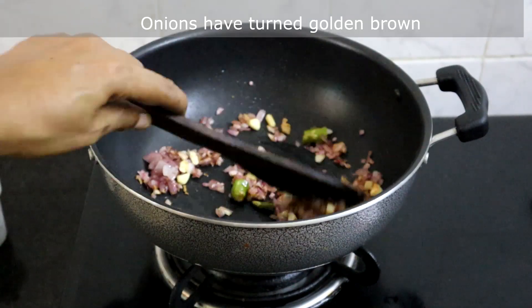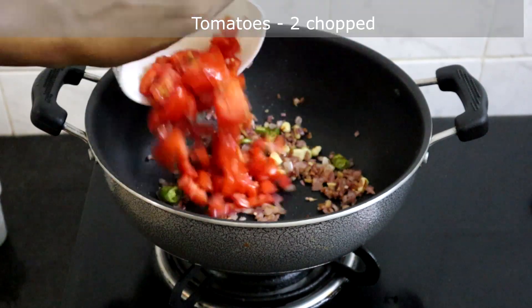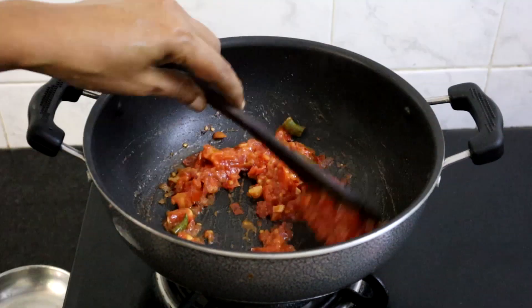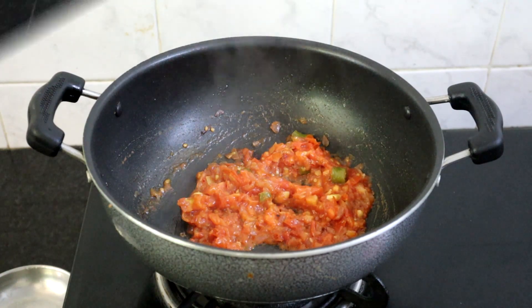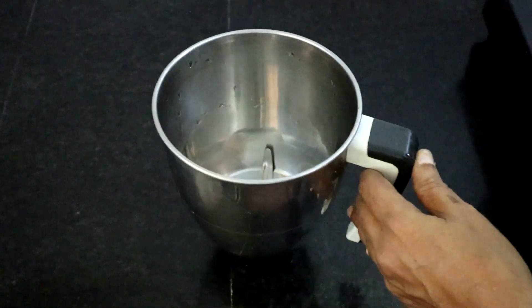Now the onions have turned golden brown. I am adding 2 chopped tomatoes — cook until tomatoes turn mushy. The tomatoes have turned mushy. I am turning off the heat. Let it cool completely, then we will blend it into a fine paste.